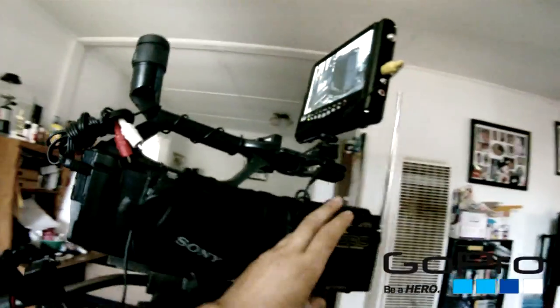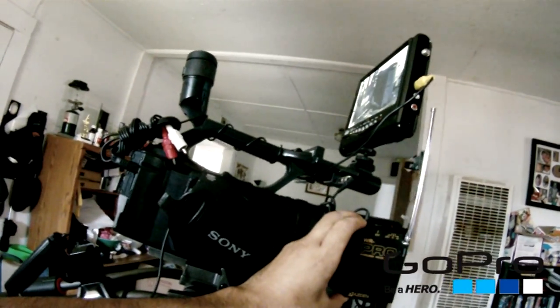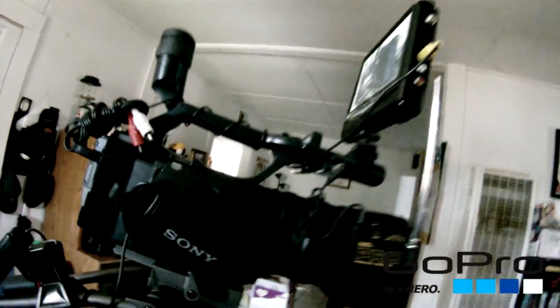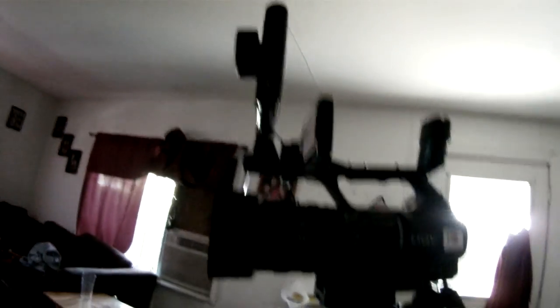Here's an RF transmitter — I pick up a wireless microphone from a distance with it. So yeah, this is the setup I use every time I film. Thank you for your time, bye.